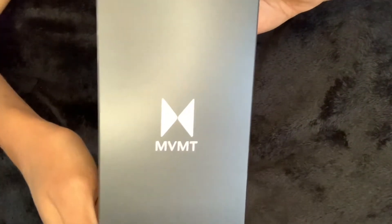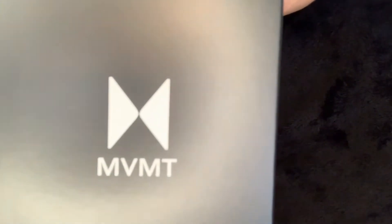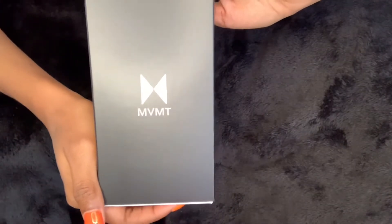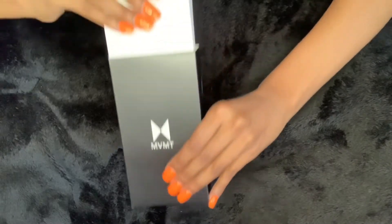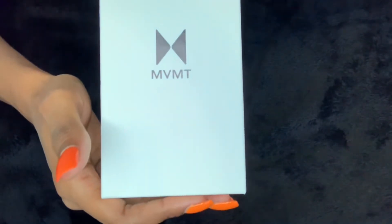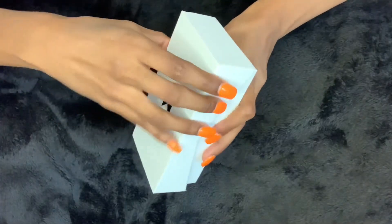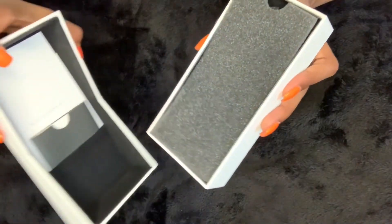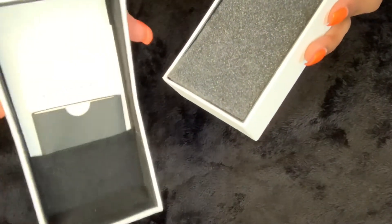As you can see right here, this is the outside covering of the box that it came in and it has a little logo on it. We're going to go ahead and take it out of the covering, and as you can see it's in this white box that has its logo on the front — MVMT. Let's go ahead and open it and see what's inside.